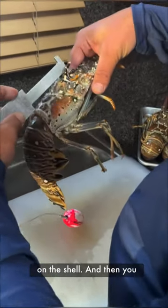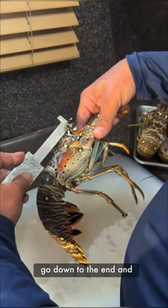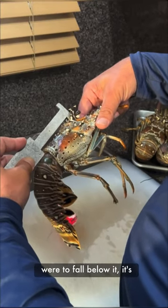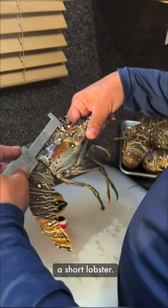The gauge has to be right on the shell, and then you go down to the end. If the gauge stays on top of the head, it's a legal lobster. If the gauge were to fall below it, it's a short lobster.